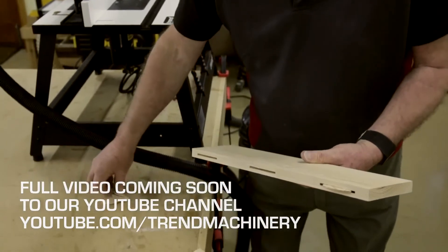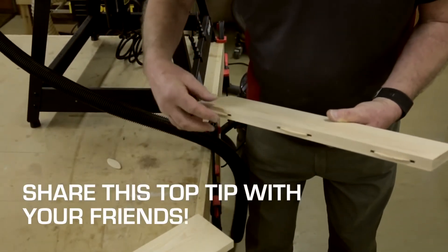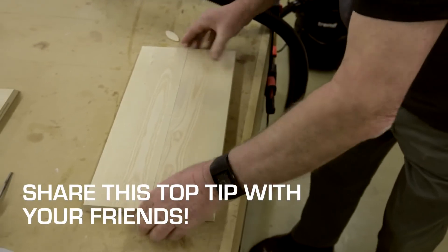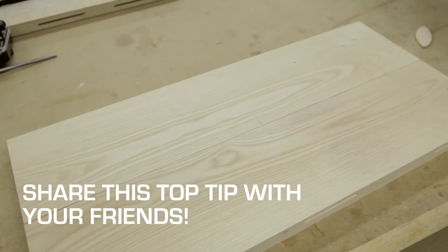The biscuits will then fit perfectly equally into the slots, forming an absolutely flat and square joint.